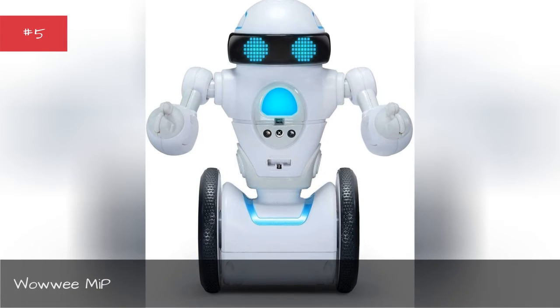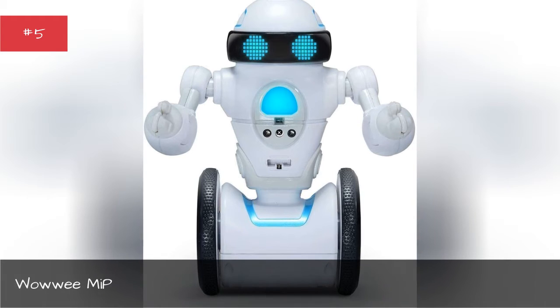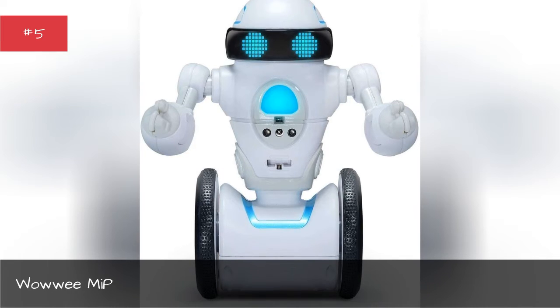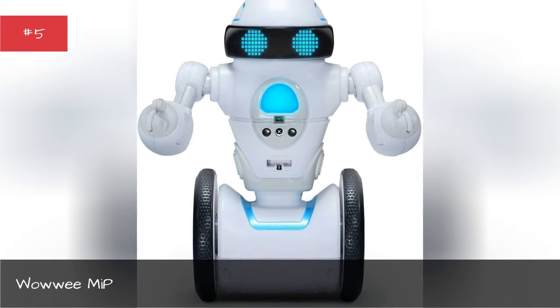WowWee is a company that's leading the charge for creating toys with AI. My P is a robot with emotions that loves to play. It's a robotic buddy who can move around, spin, dance to music, and express its own emotions.